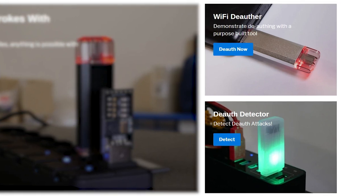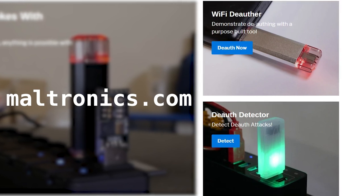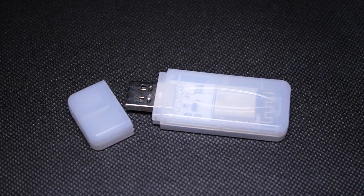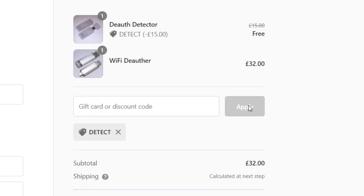You can find both the deauth detector and the deauth over on my website Maltronics.com. Since it's Black Friday I thought we'd do a giveaway of both the deauth and the deauth detector, as well as run some special Black Friday offers on the Maltronics store. The Black Friday offer is that if you buy a deauth you'll get a deauth detector 100% free — all you have to do is add both to your cart and use the discount code DETECT.